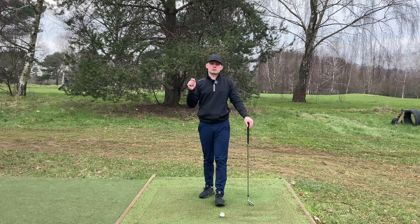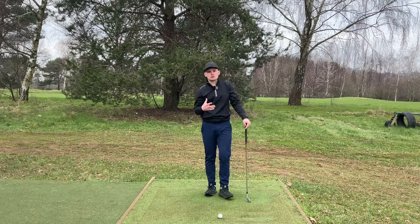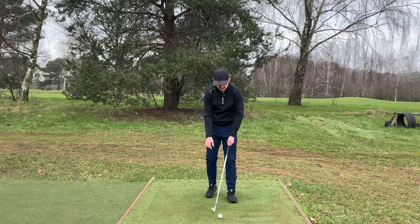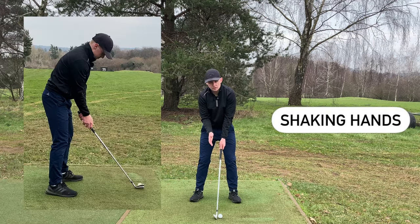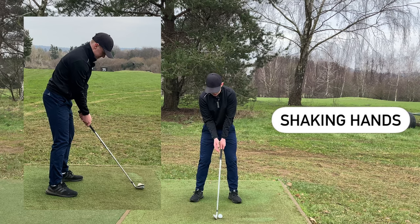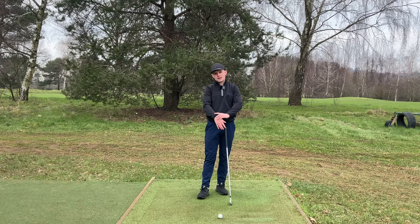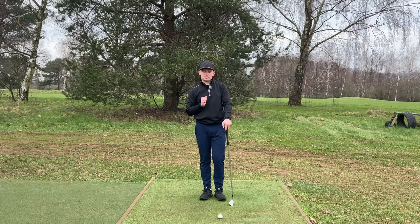How can we train this? Let's run through some drills that are going to massively help you develop this new sensation of width and understand how much we're trying to bend this trail arm. The first thing I want you to do is just at the address position — take your grip, bring your right hand up in front of you, imagine you're shaking hands with somebody and just feel that soft amount of fold right there. Once you've done that, try and keep that elbow into that ribcage, just gently bring it back down and you'll notice you'll have a soft amount of right arm bend right there.